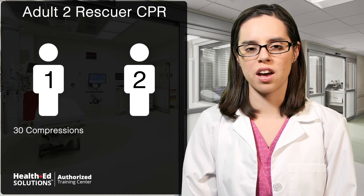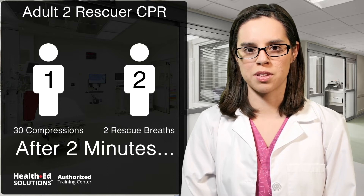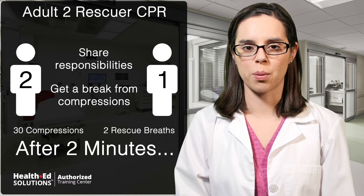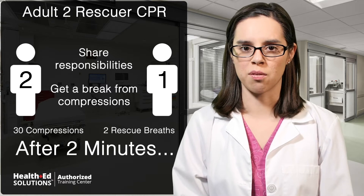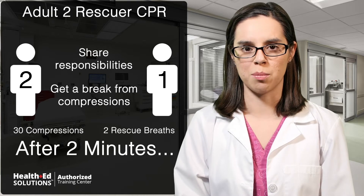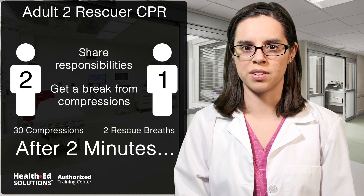Have one rescuer perform 30 compressions, and then the other rescuer delivers two rescue breaths. After two minutes, or about five cycles of CPR, have the rescuers trade places. This allows the rescuers to share responsibilities and get a bit of a break from doing compressions, which can become tiring and thus less effective over time. The rescuers must coordinate switching in between compressions with minimal delay to help prevent brain damage. The rescuers may also switch sooner if they begin to fatigue.